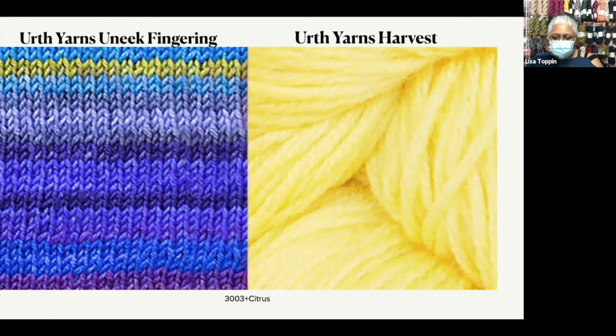Unique Yarns Fingering is another self-striper, but it's a very short run in the stripes, so the stripe is going to change pretty often. You see here on the swatch, there's only two rows of each color, and at max it's four — so you're alternating between wider and smaller stripes. You're going to combine that with a solid, and that's how you're creating that butterfly wing effect.